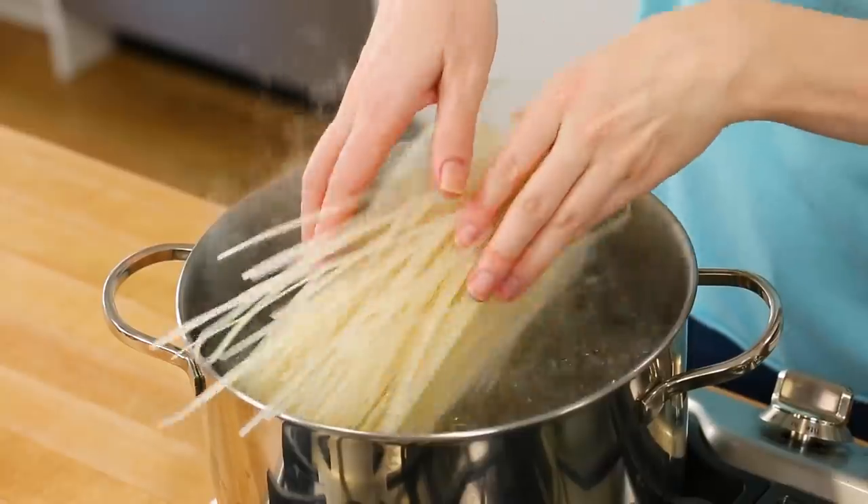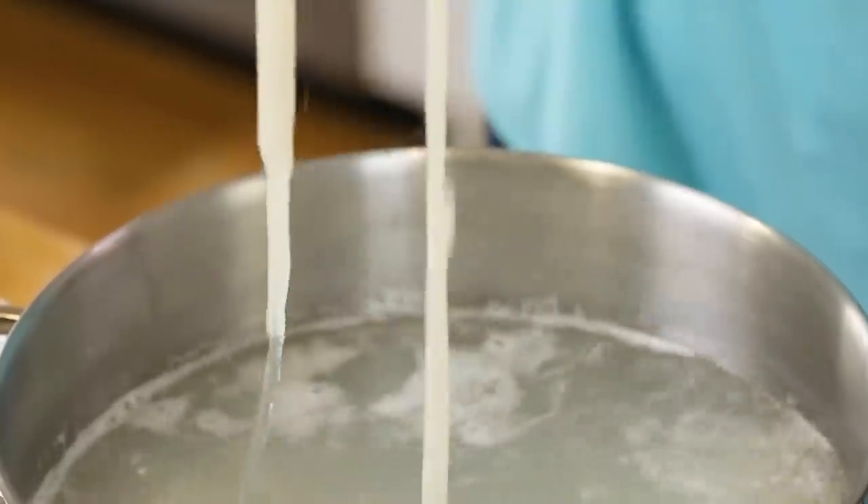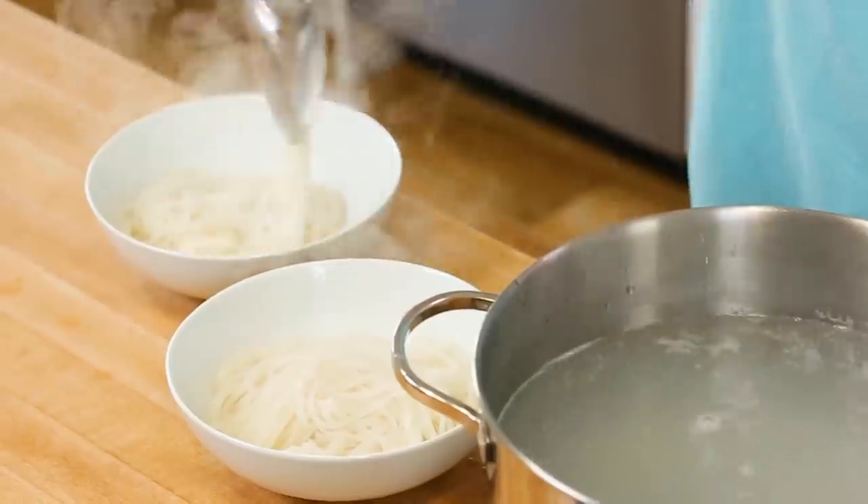Once I've got my dressing all whisked up, I'll just set it aside and get to work cooking my noodles. For all three of today's bowls, I'm going to be using rice noodles. There are so many reasons to love rice noodles, but the reason I love them most is that they cook up so super quickly. I've got a pot of boiling water on the stove and I just pop my rice noodles in — they only usually take between two or three minutes to soften up. The fewer dishes I use when cooking, the happier I am, so I'm actually just going to use some tongs to transfer my noodles directly into my bowl.